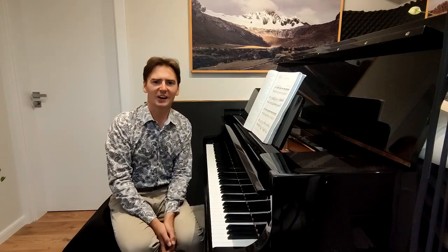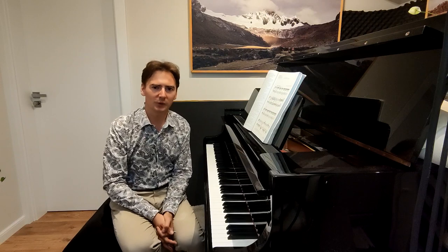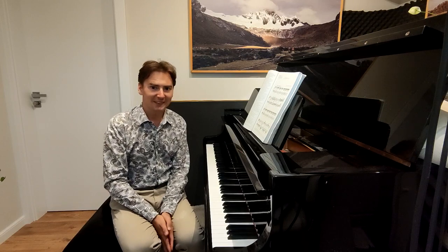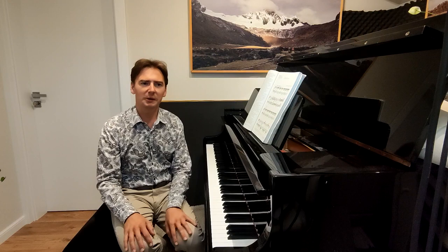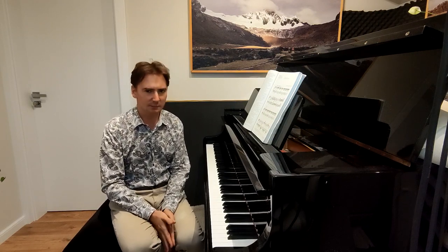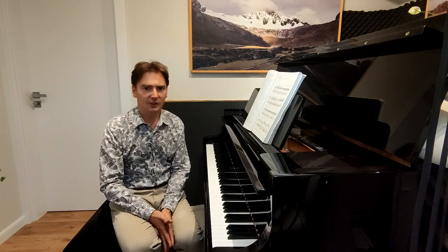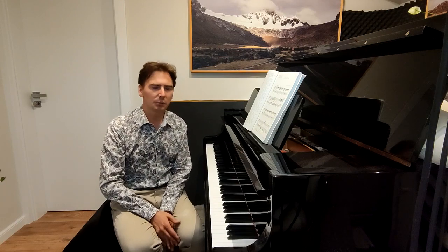Hello everyone, my name is Greg Niemczuk and I'm a concert pianist from Poland, also a piano professor, piano teacher, and piano lover. Today I decided to make a video about something that many of you asked me about and that I mentioned in my other videos sometimes — something that I call mental practicing.